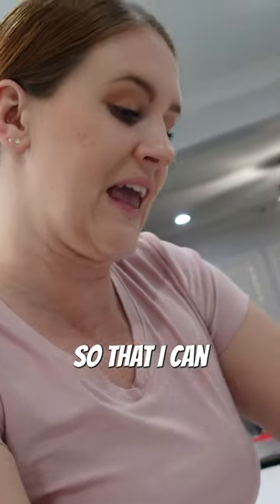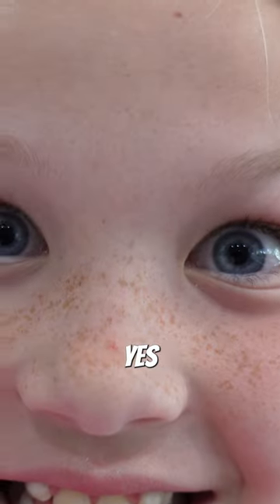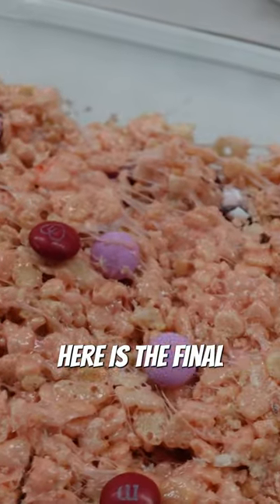My hands are oiled so that I can push this down. Madison, should we add sprinkles? Yes. All right, here is the final product. Have a happy Valentine's!